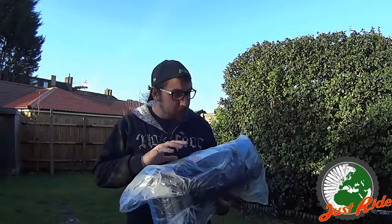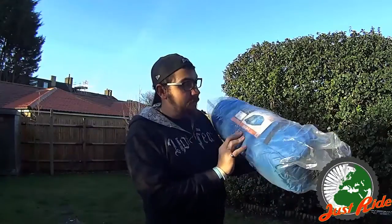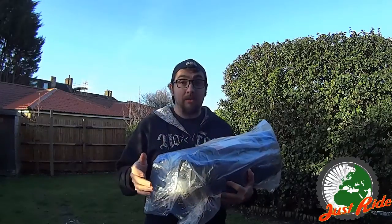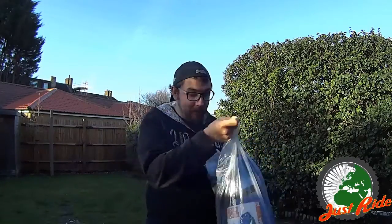Hi guys, so we bought a tent from Vango. It's a Vango Sigma 300 Plus and it says over here that it's pitch time in 10 minutes. This is the first time when we will kind of like do something with this thing.